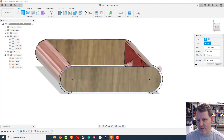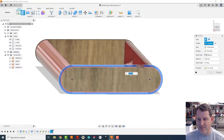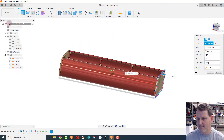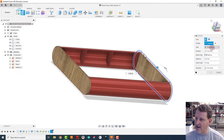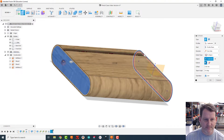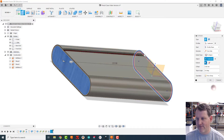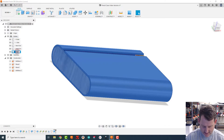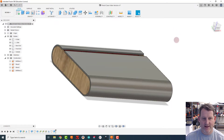I'll hit E for extrude and click on this shape, leaving out the middle piece. I'll hit Home to see where I am, flip to the other side of the model, and extrude all the way out to this face using 'To Object.' It's going to suggest joining everything, but I want a new body on this one.